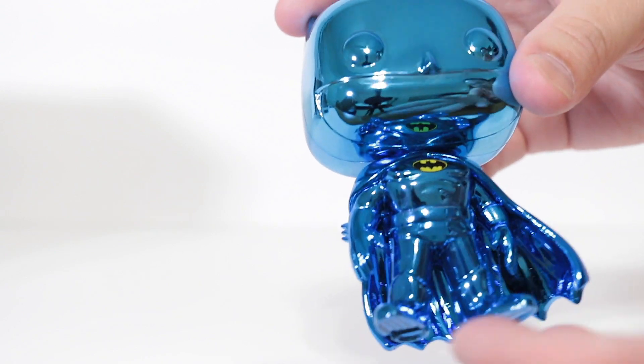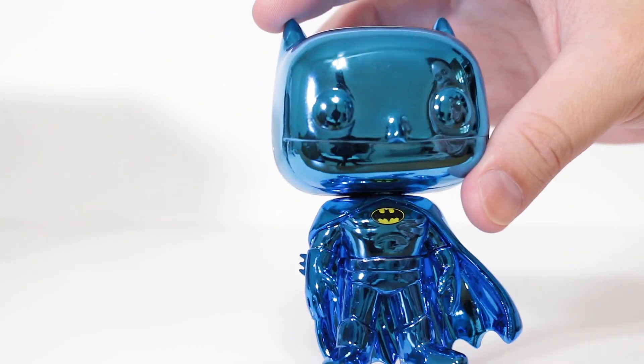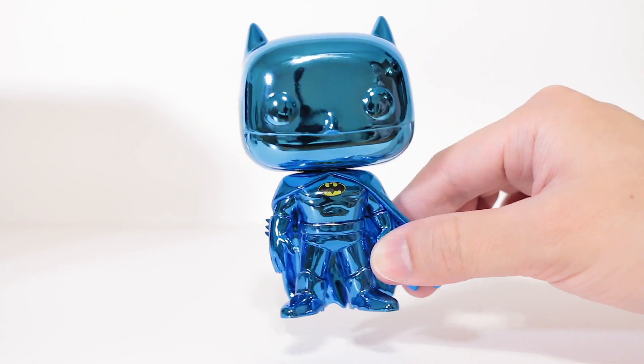I've got little scratch marks here. That's one thing I don't like about these chrome pops, is that they always have little scratches on them. It's inevitable because, you know, it's chrome. But still, they just look so nice. And I still can't get over how blue and shiny he is, dude.